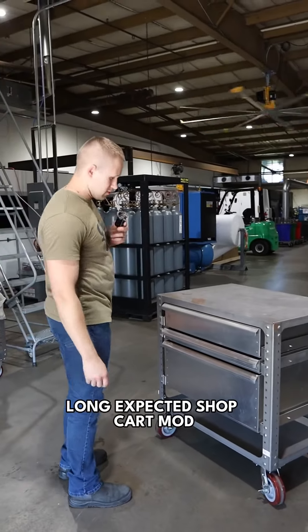What we've made is a drawer system for the shop cart. We have different drawer sizes — this is a 6-inch drawer, then we have the 3-inch drawer, and then we have the 12-inch drawer. So there are different options as far as what you might need in a cart.